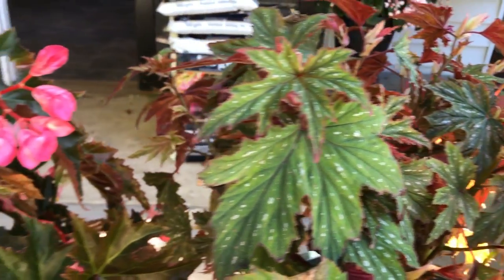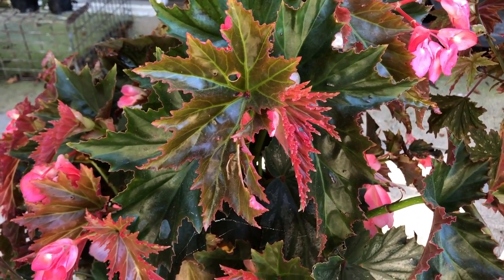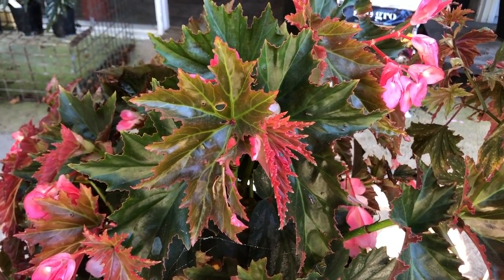And do you cut them back at all? If you need to, if they get leggy. And what about light for these Begonias? They like some sun, morning sun, but not hot afternoon sun. Is that the same for most of the Begonias? Yes, in my experience it is.